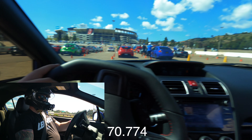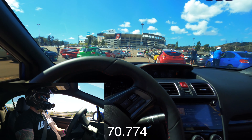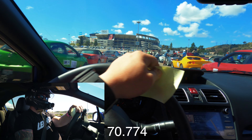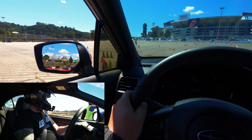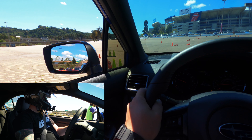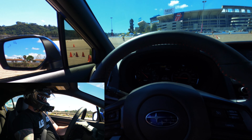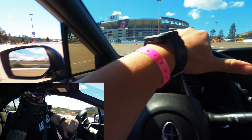The end of the first lap was a 70.774. Since I DNF'd the first lap I'm going to be doing this one slower than I would have been, but it's still an improved time because I've already run the course once.